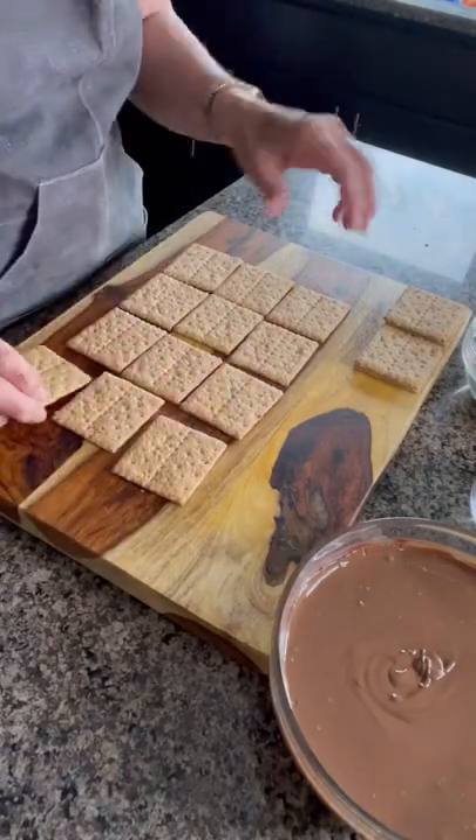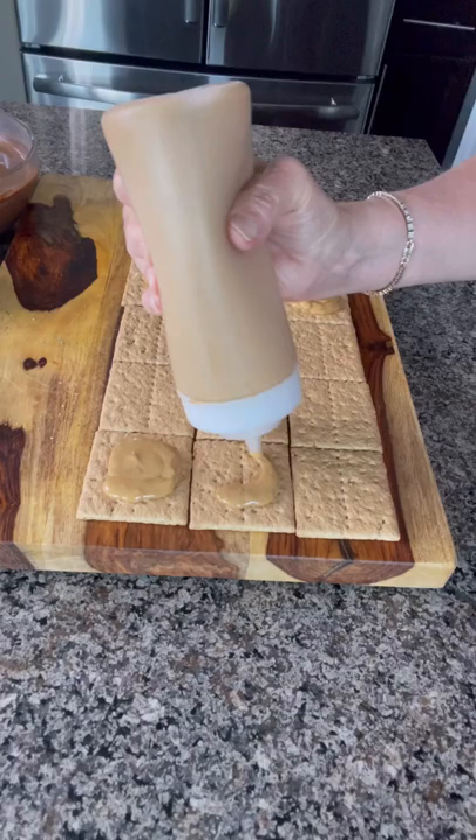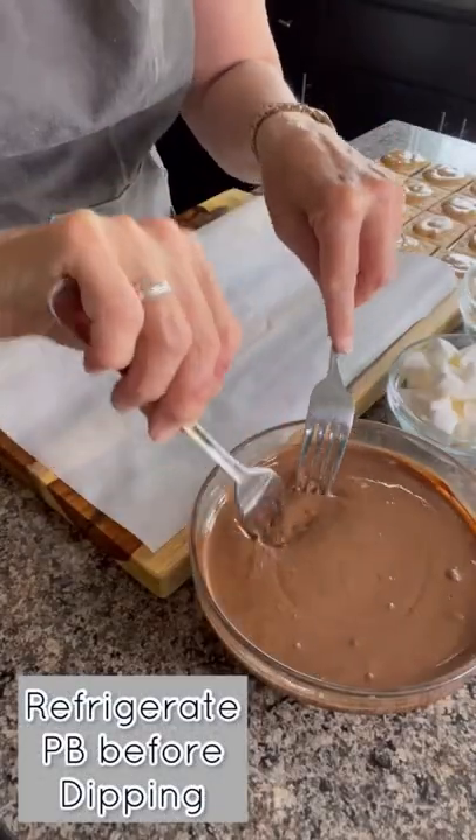Lay your graham crackers and pipe peanut butter on top. Refrigerate for 10 minutes and dip into chocolate.